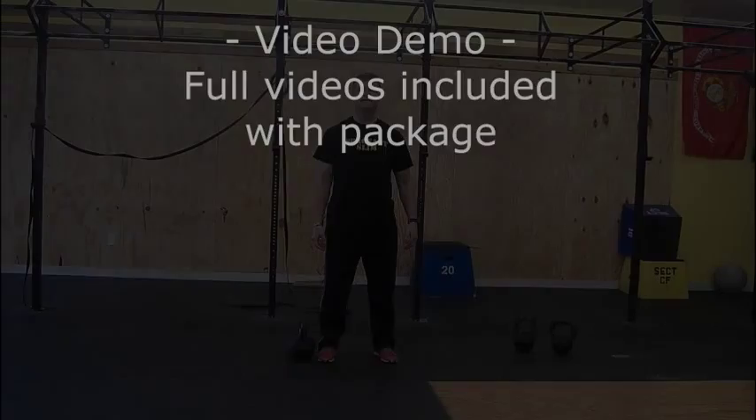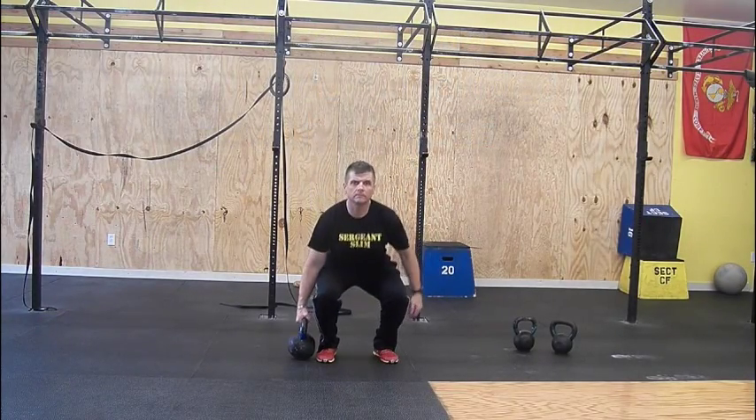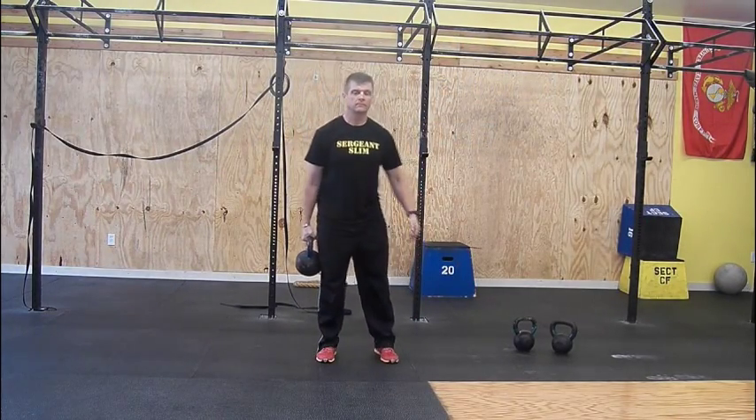Single arm deadlift. Perform like the standard deadlift but with weight on your side. Bell will be even with your ankle.